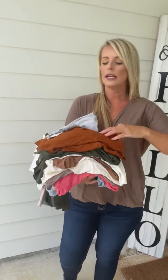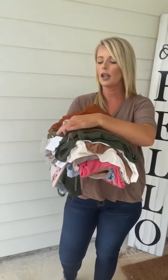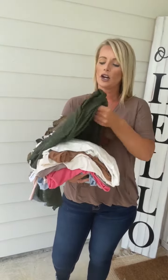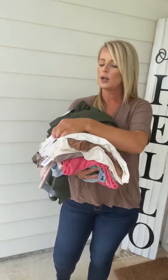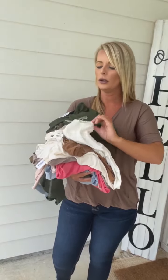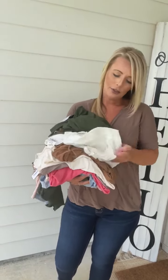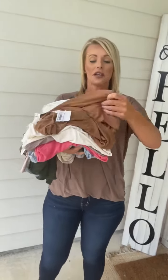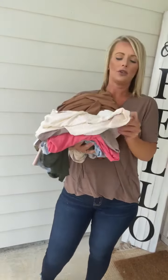Also available in almond. This is going to be your dusty olive. We also have this in army green. This one is your ivory. We have lots of colors as you can see — deep camel, and we have cream.